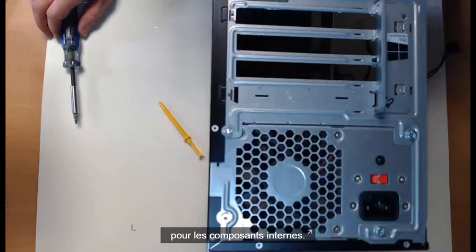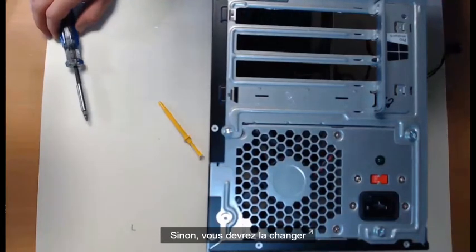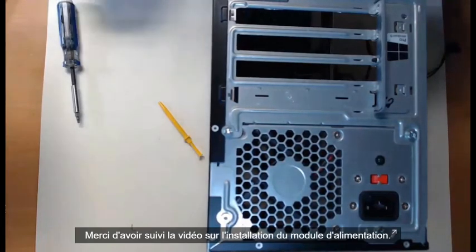Hopefully you chose the correct wattage for your internal parts, otherwise you'll be switching this thing out in the very near future. Thanks for watching our power supply install.